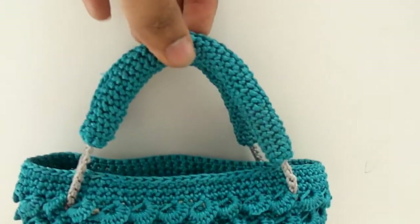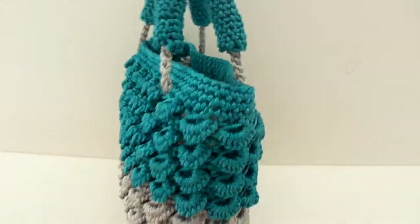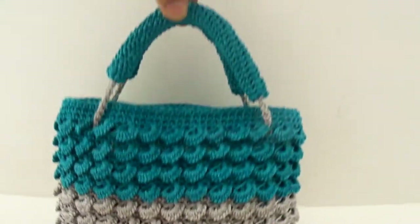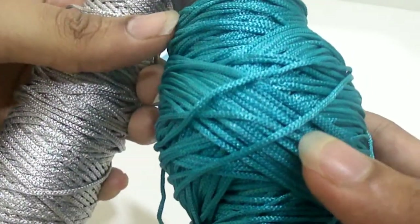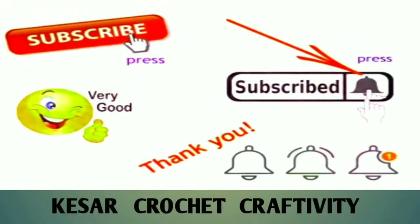Hey everyone, welcome back to my channel. Today's video is about how to crochet a 3D stitches bag with a base and handles. I'm using a polypropylene yarn which is 2mm and hook size 2.5mm. Before we get started, don't forget to hit the red subscribe button and press the bell icon to get a notification of new videos.